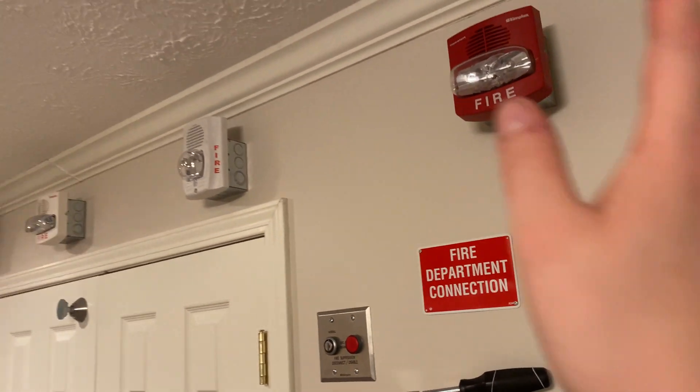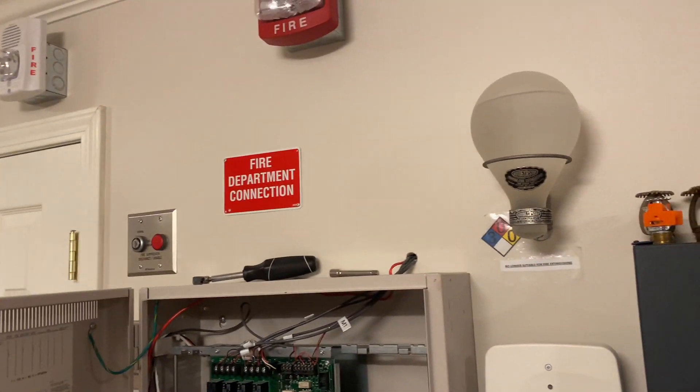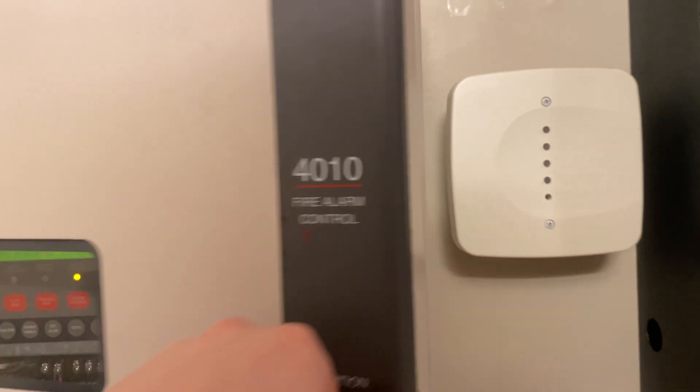All my strobes are flashing in sync. I have my visual circuit set to sync and my audible circuit on fast march. Let that reset and we'll go pull the Kidde pull station.